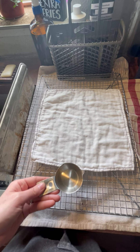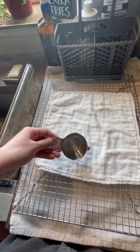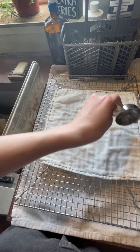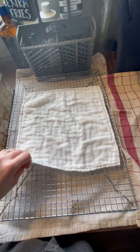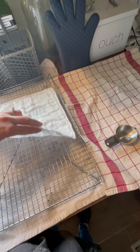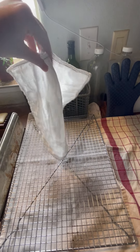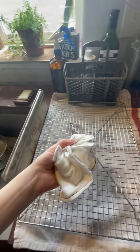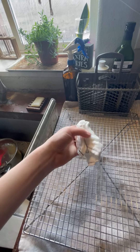This is a quarter cup of water. It holds all of it — can't tell in the video very well, but none of it is leaking out.